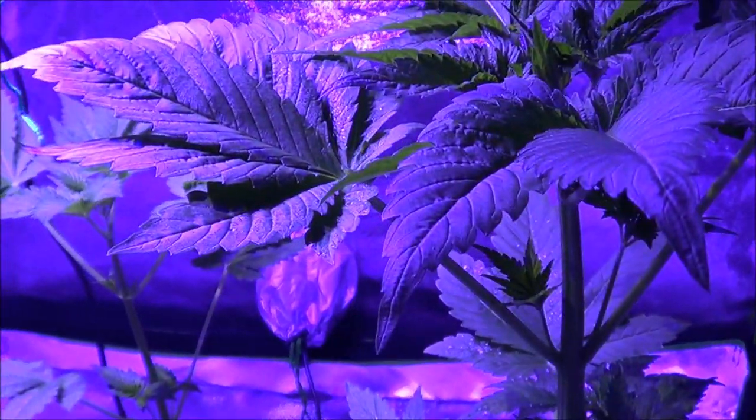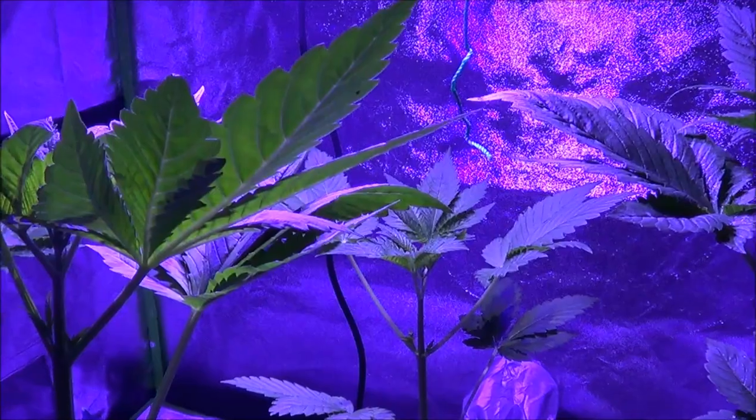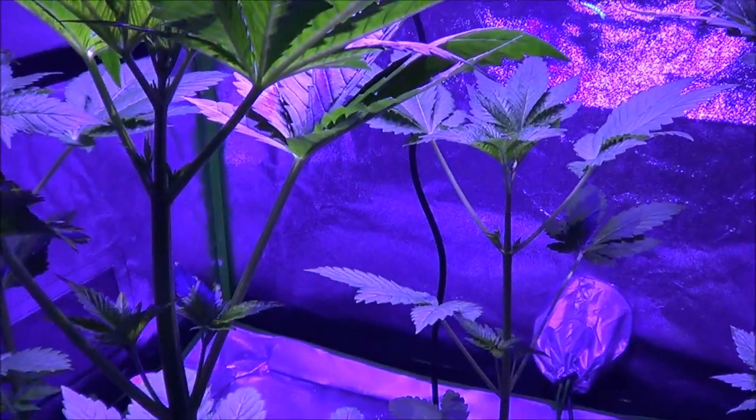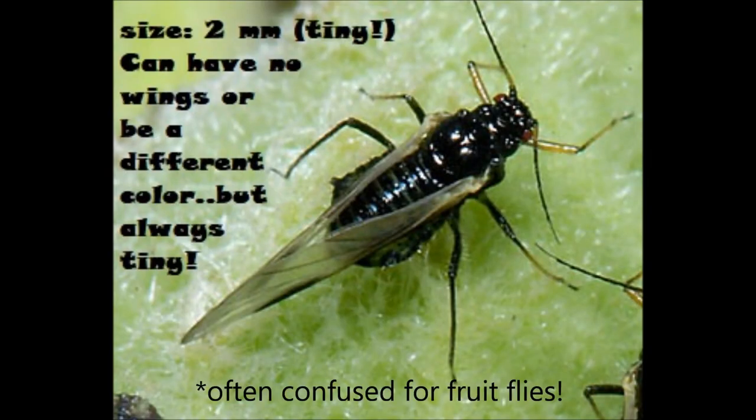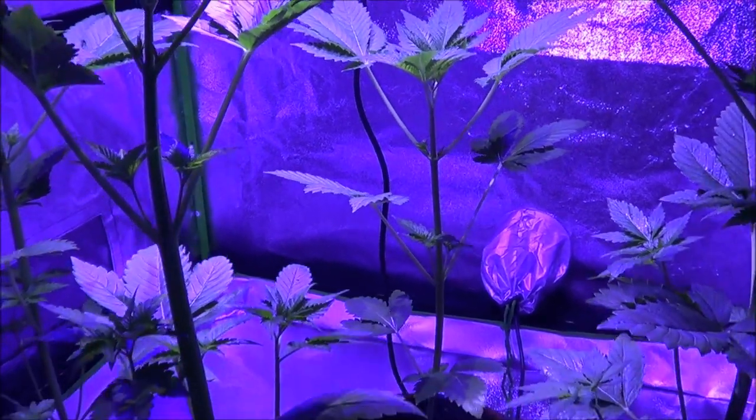The ones flying around this grow room at the moment are black with little wings and they actually look like this. It's just tough with the camera to get a good picture of them.